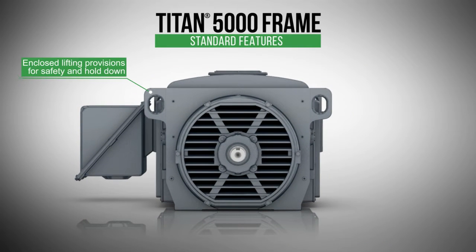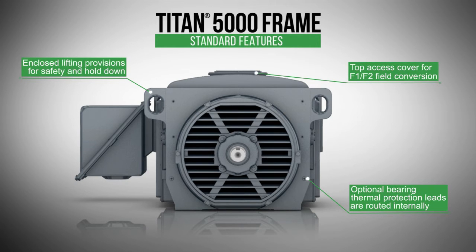Enclosed lifting provisions are cast into the frame for safety and hold-down. Optional bearing thermal protection leads are routed internal to the frame. And there's a top access cover for F1 to F2 field conversion.